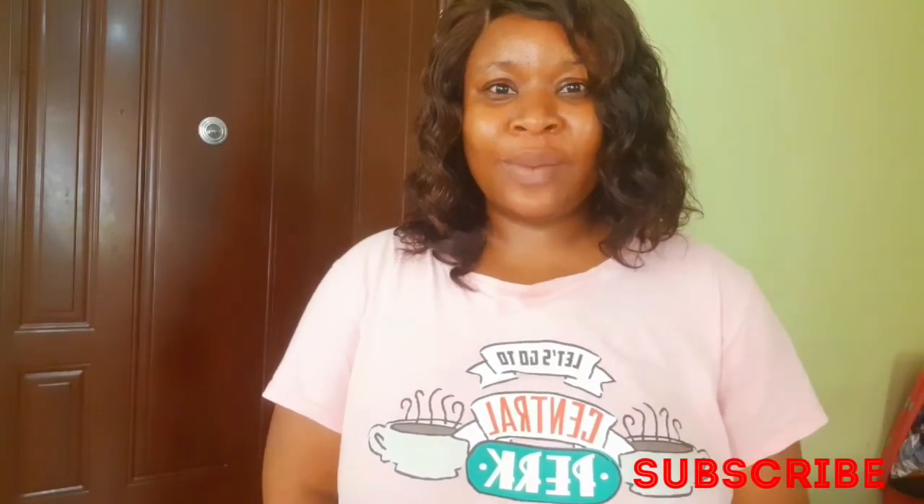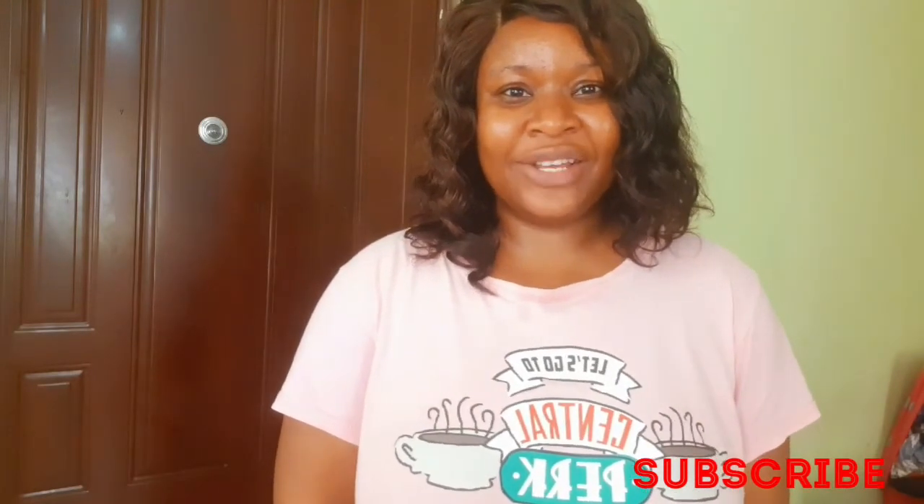I hope you found this video very helpful. Thank you so much for watching — don't forget to subscribe if you haven't, give me a thumbs up, and I will see you in my next video. Bye!